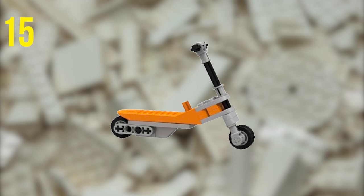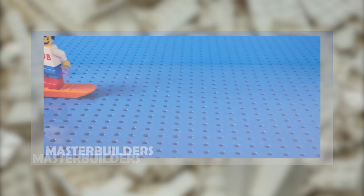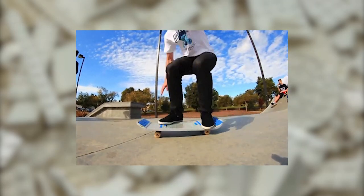Why not make a cool miniature scooter? You could use it like a tech deck and do tricks. Or you can use a Brick Separator as-is and do tricks with it like a funky orange snowboard. See if you can master all the different boards and pull off some sick kickflips.